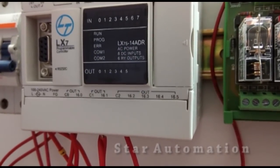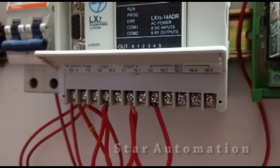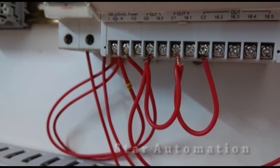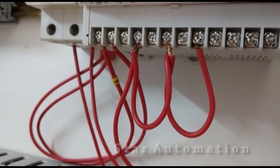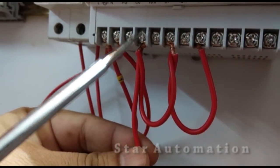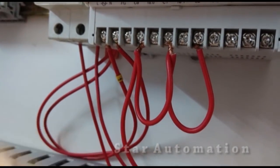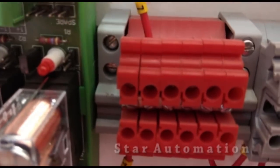Now we will start output wiring to connect the relay board. The common terminals of the relay board output — C0, C1, C2 — are shorted together, and this terminal is connected to the positive of the 24-volt DC supply. You can see the wire connected at the plus DC supply red terminal.